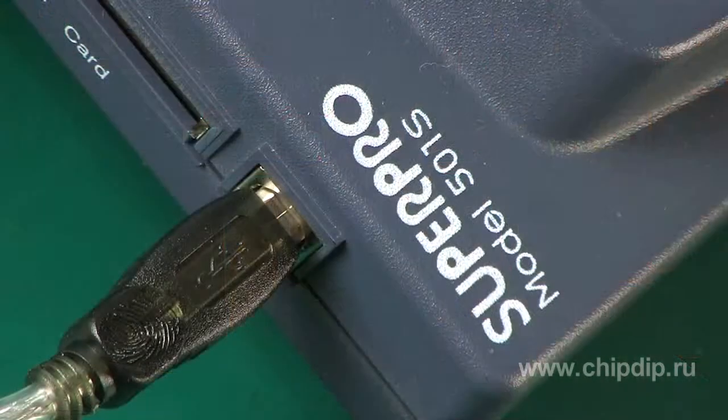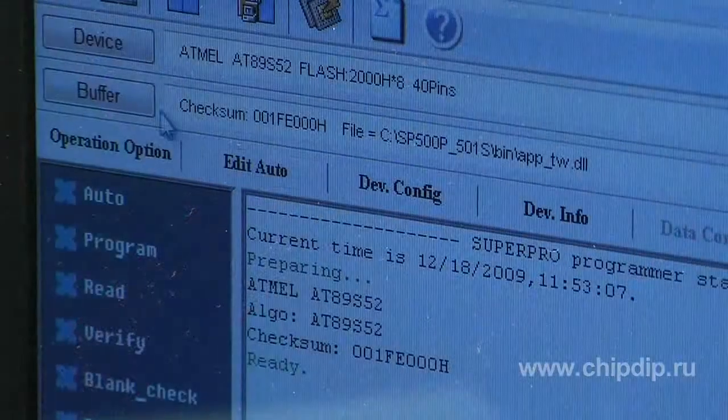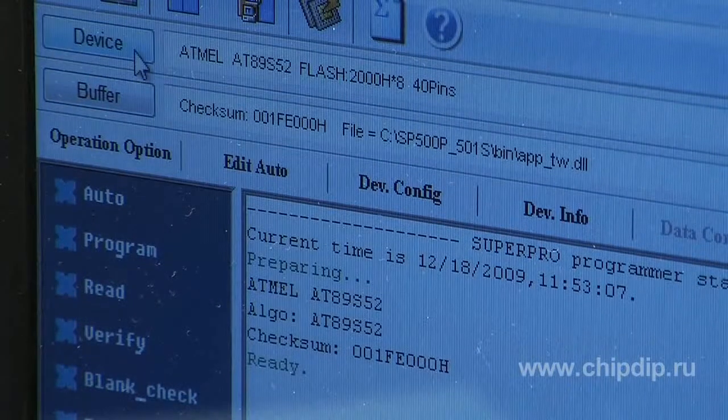SuperPro 500 and 1S can operate in two modes: in PC-hosted mode for experimental development, and in standalone mode for production purposes. In PC-hosted mode, communication to the programmer is carried out through the high-speed USB 2.0 interface.